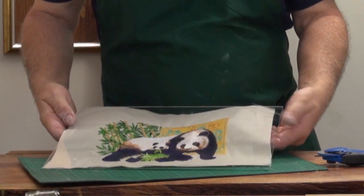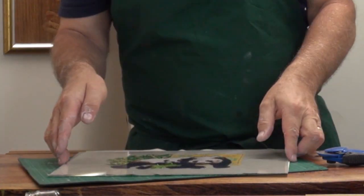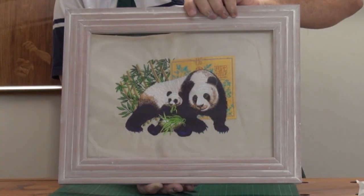There we have the design cut exactly to the size of the glass, and that's how it looks in the frame now. For me, it's a bit washed out.